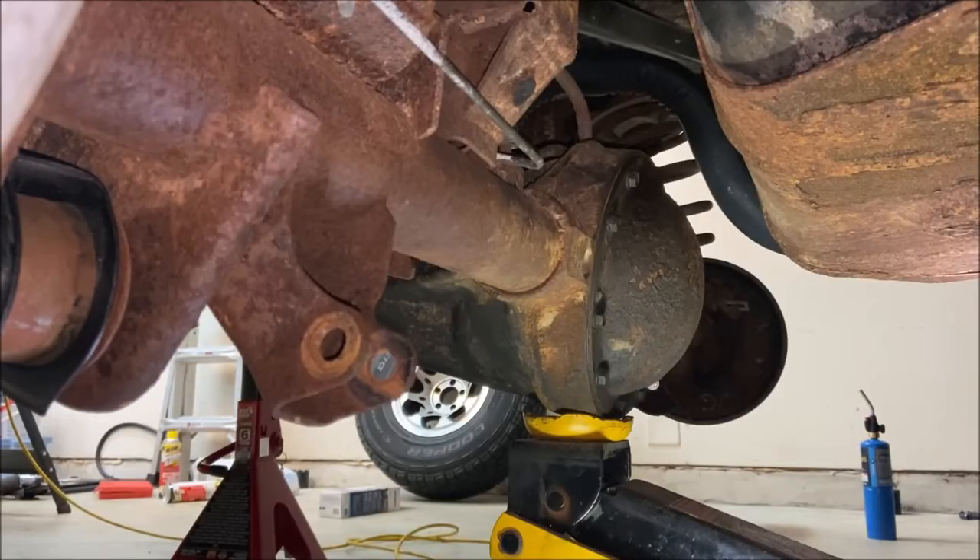Our next task is to drop the jack and let the axle droop as far as it will go, keeping an eye on the differential vent tube to make sure it doesn't get overextended. I'll go drop the axle.